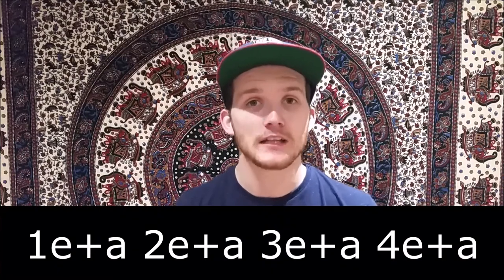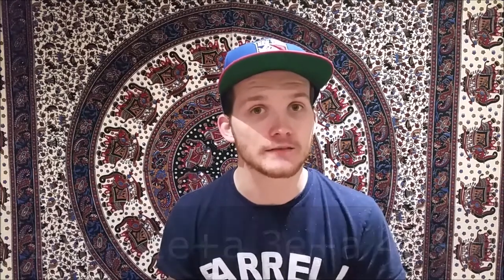So we count it as one E and a, two E and a, three E and a, four E and a. Let's take a look at the first four notes of this bar. So the right, left, kick, kick — the first right hand you're going to place on your hi-hat, the left hand is going to be on the floor tom, and then you've got a kick, kick.